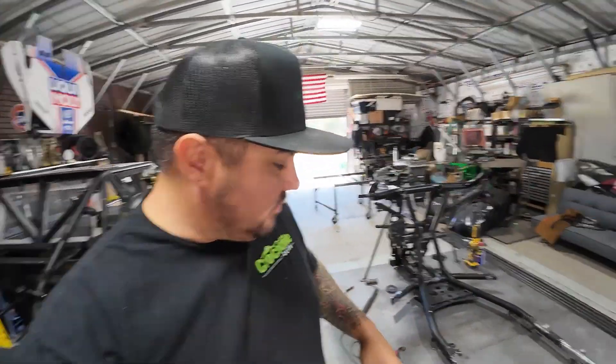What's up? Welcome to day four. Where I left off last time, last episode, was basically we cut the chassis down to where we wanted.